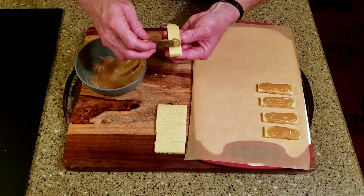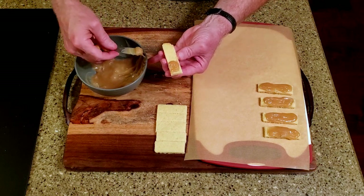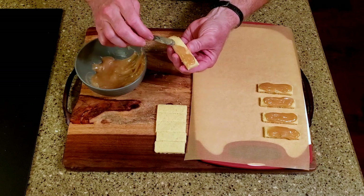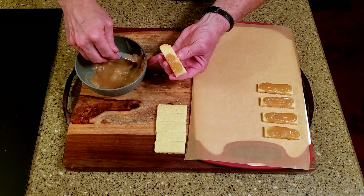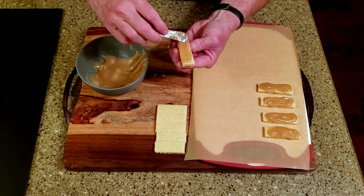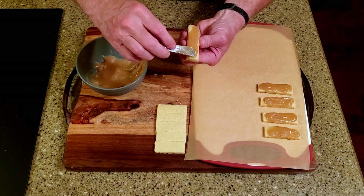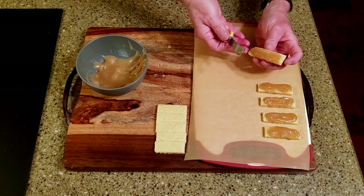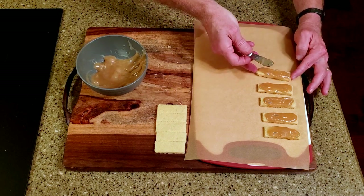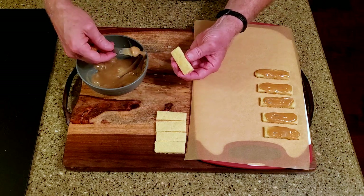Spread it evenly over the shortbread and place the pieces on a lined cutting board. Place the cutting board in the refrigerator until the caramel firms up.